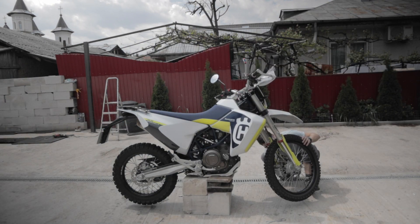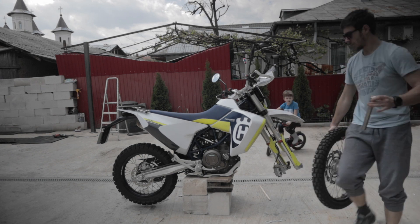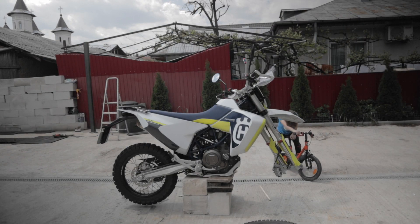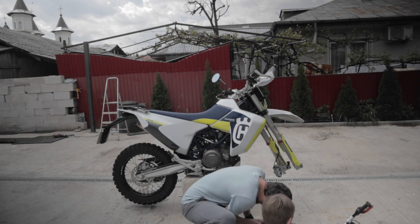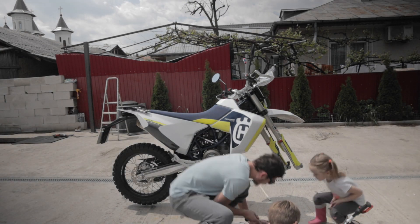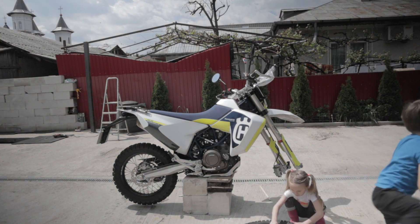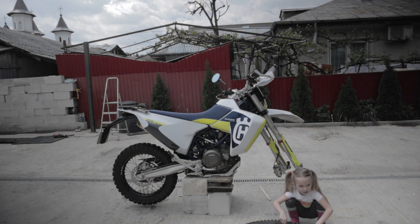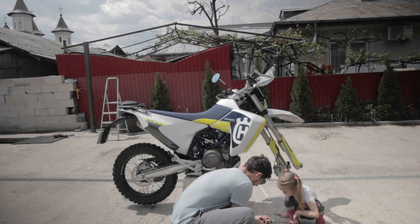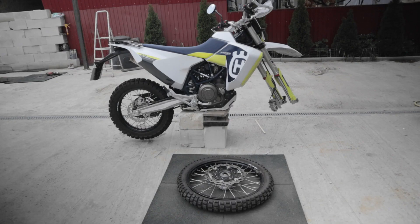For the front wheel I went with the Metzler 6 Days Extreme tire. The first step you need to do is to take off the front wheel. In order to do this you need to lift the bike up. I didn't have a bike stand at the time of filming, so I went with a more unconventional solution — I created a platform from some bricks and planks and lifted the bike up on those.